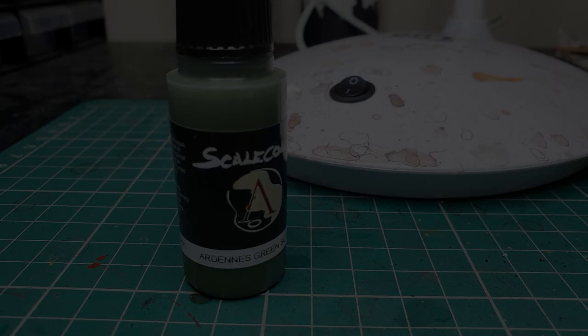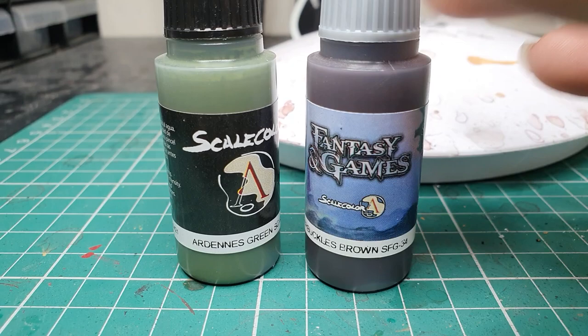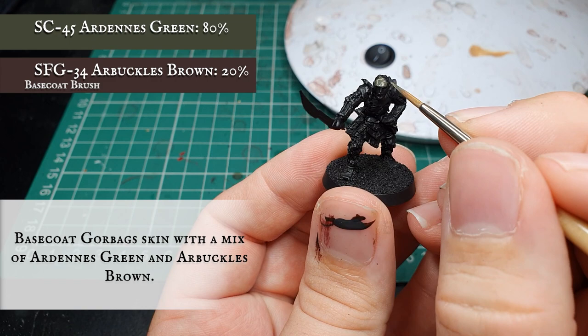We're going to start with Scale Colour Ardennes Green and Scale Colour Arbuckles Brown to apply the base coat to Gorbag's face, skin and hands. The Arbuckles Brown will help tone down the Ardennes Green nicely and give us a really authentic, dirty orcish look which we can build on later in the highlighting and layering stages.